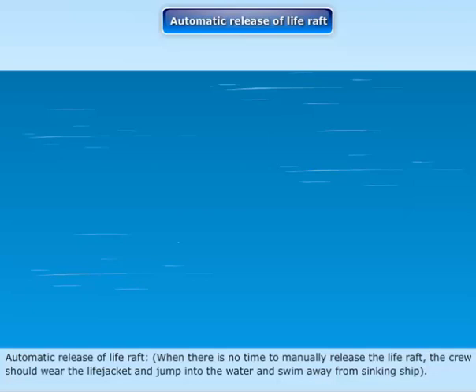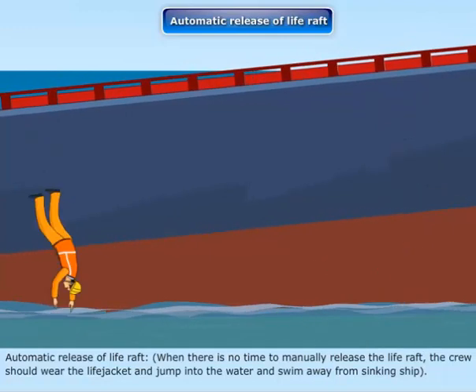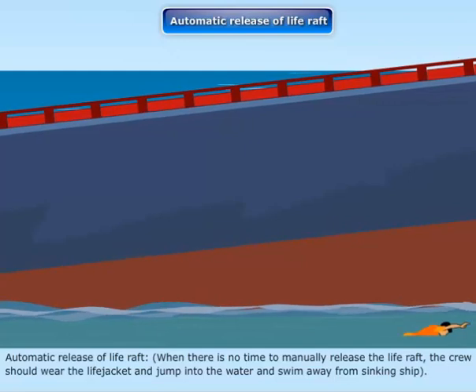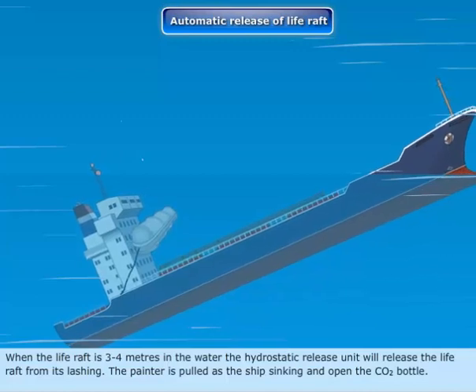Automatic release of life raft: When there is no time to manually release the life raft, the crew should wear their life jackets and jump into the water, swimming away from the sinking ship. When the life raft is 3 to 4 meters underwater, the hydrostatic release unit will release the life raft from its lashing.